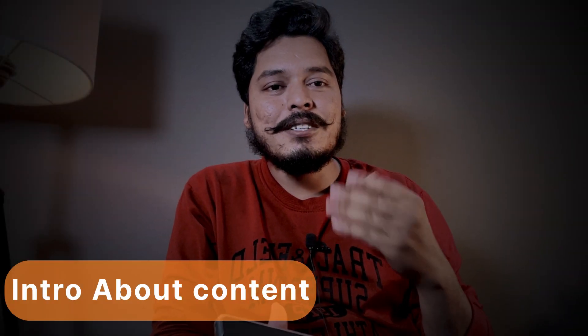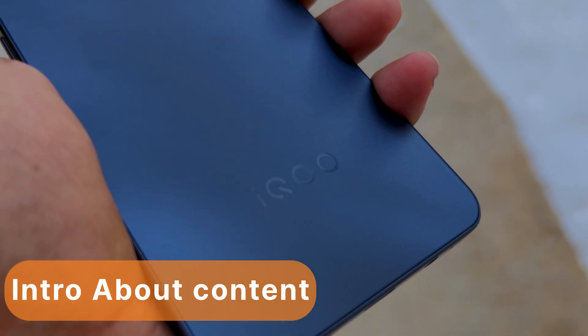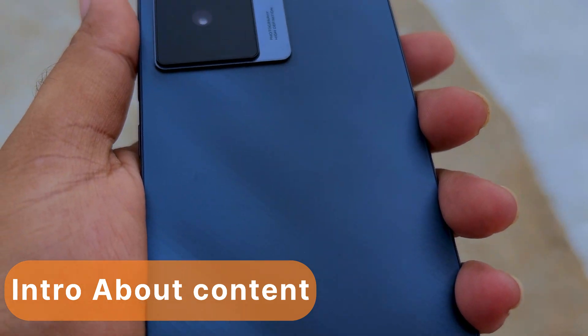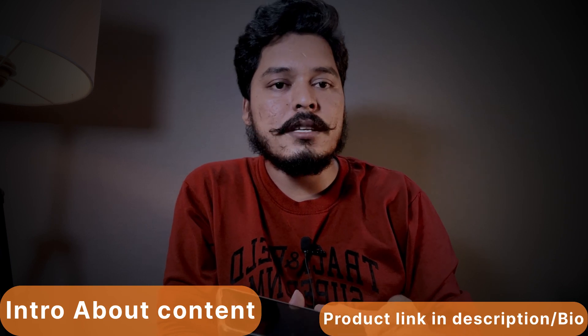Hi friends, welcome back to my YouTube channel. Today we are going to unbox an iQOO brand mobile. This mobile is the iQOO Z7s 5G, and today we are going to unbox it.